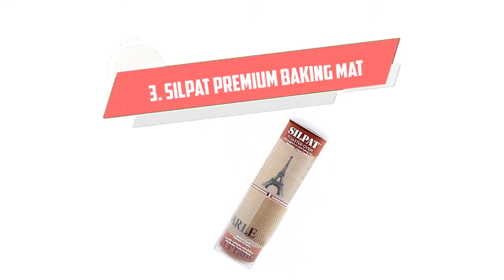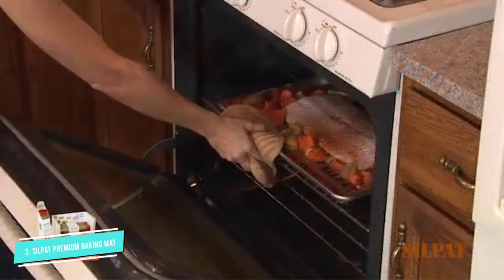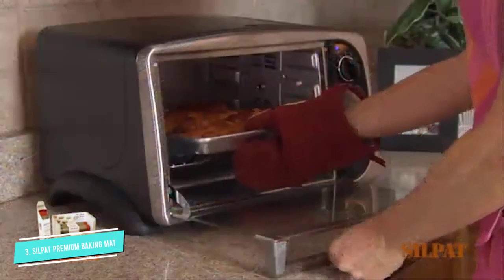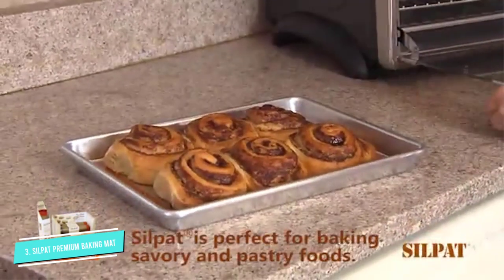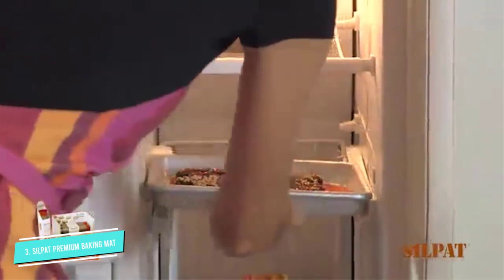Number 3: Silpat Premium Non-Stick Silicone Baking Mat. Perfect for your toaster oven, the Silpat Premium Non-Stick Silicone Baking Mat can turn any pan into a non-stick surface. Instead of using parchment paper, use this silicone baking mat next time you want to guard against grease, oils, and other spills.